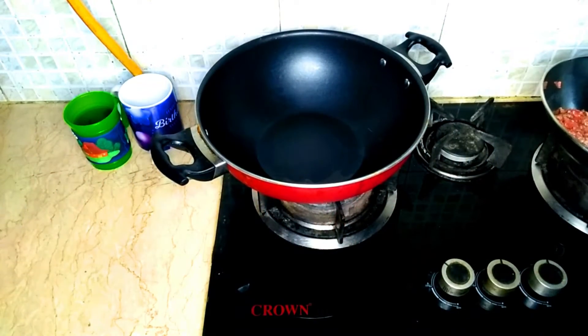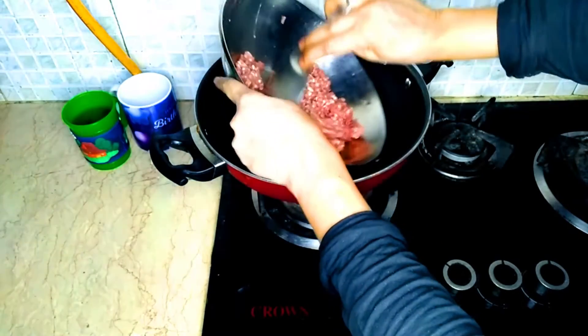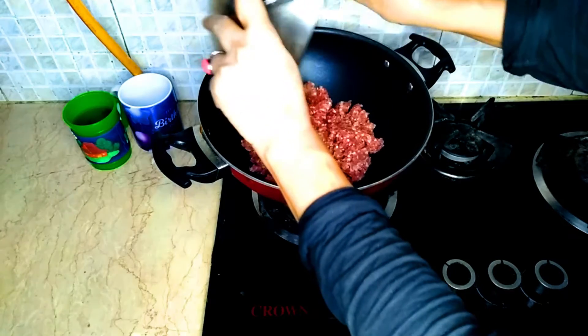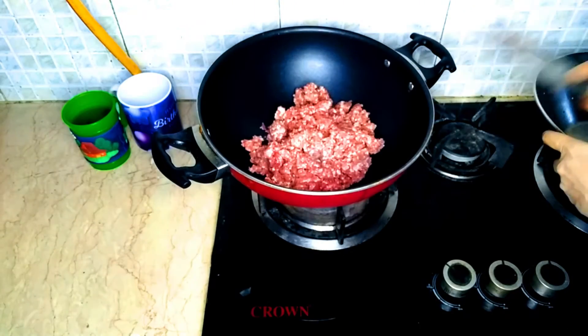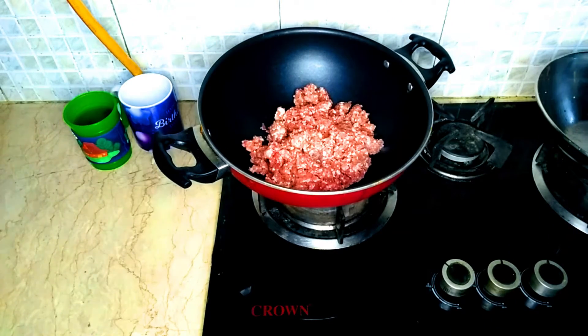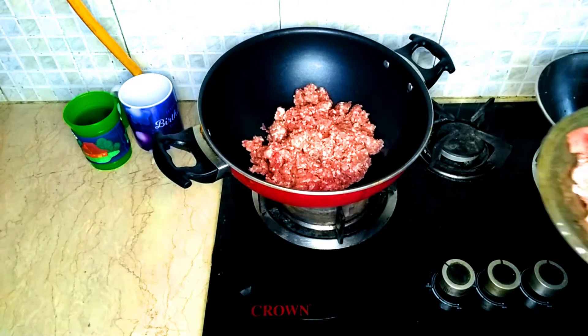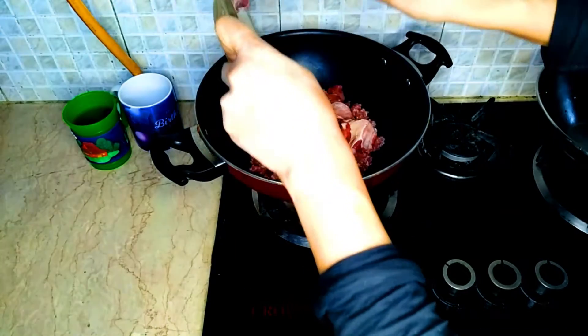Now we are starting our cooking with Shipa mutton and keemah. First of all, I will add the keemah. The keemah is placed in the pan — in the keemah, the pieces of keemah and bone are added.